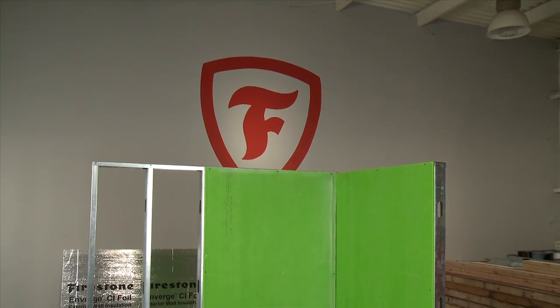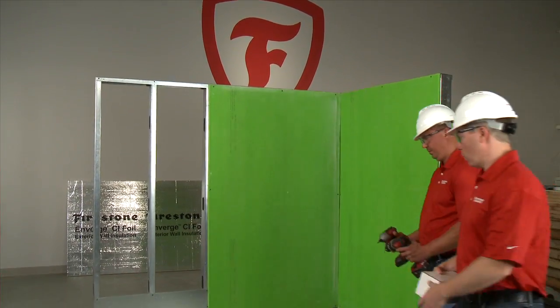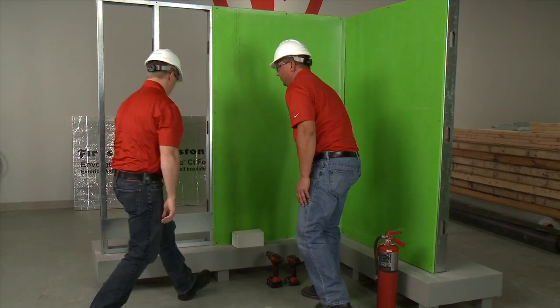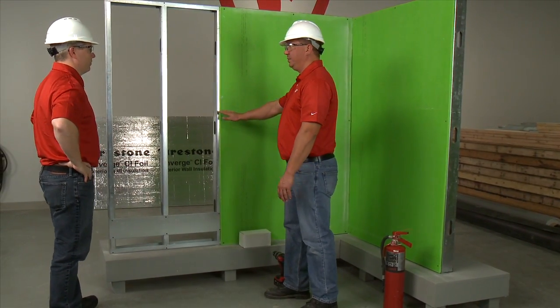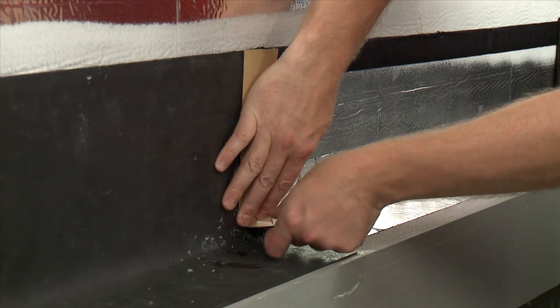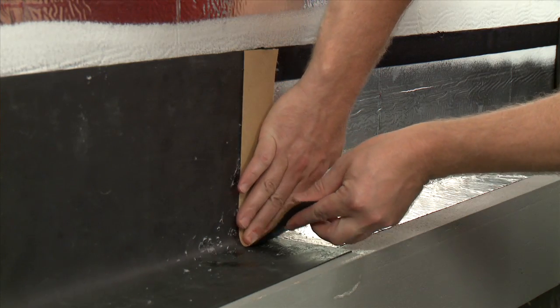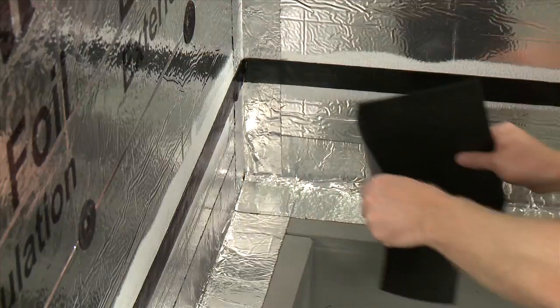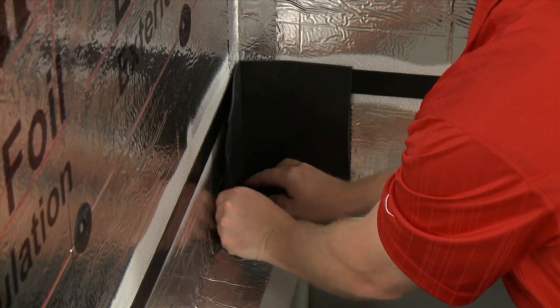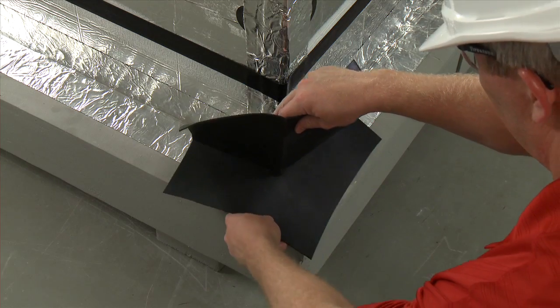We're going to demonstrate how to mechanically fasten Firestone Flash Guard through-wall flashing to a steel stud construction wall substrate. Next, we'll create a seam with 1.5-inch Flash Guard tape, and we'll conclude with showing you how to properly install Enverge Flash Guard EPDM preformed inside and outside corners.